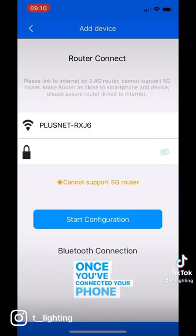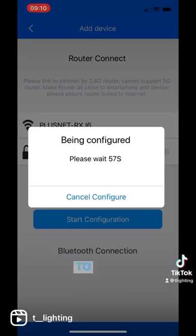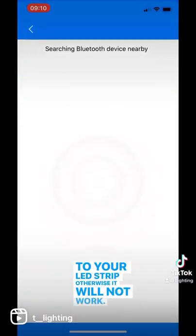Once you've connected your phone to the gateway you'll be able to select a remote from the drop-down list. You must select the remote that matches up to your receivers connected to your LED strip, otherwise it will not work.